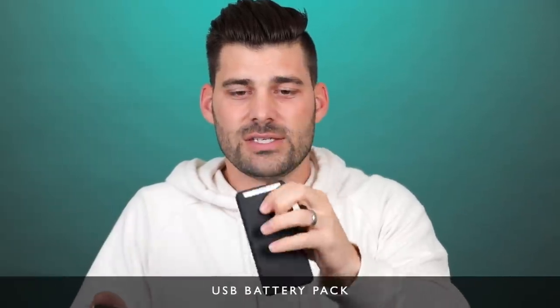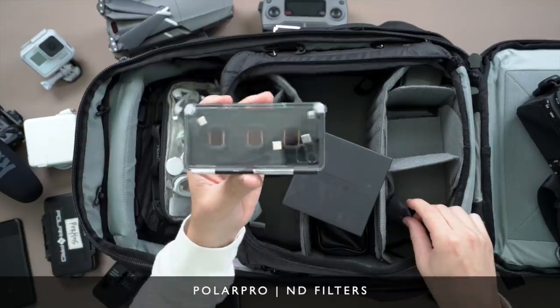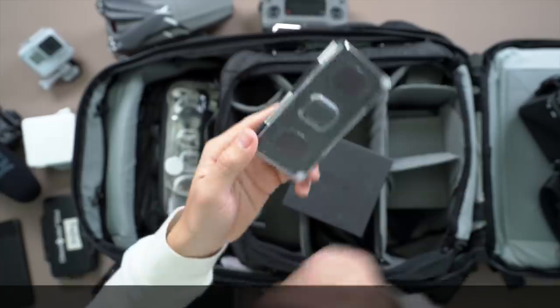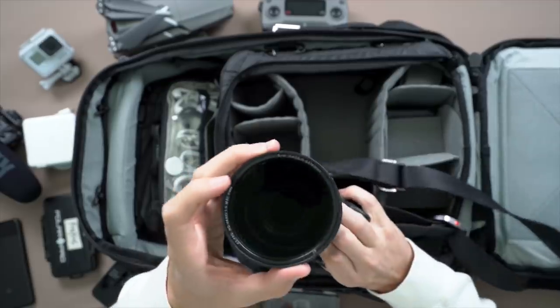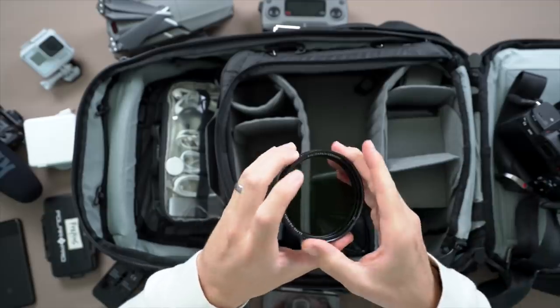Next up I have a battery pack — this is used to charge whatever I need: sometimes phones, sometimes GoPros, even the cameras. Always a good idea to have an extra battery pack. These guys right here are my ND filters — these ones are for the Osmo Pocket, they pop on magnetically so you don't have to screw anything. This one is for the Mavic Pro 2, and then I have this neutral density filter for the Sony. If you don't know what these do, they go onto your cameras and allow you to get a little bit better video during the day.